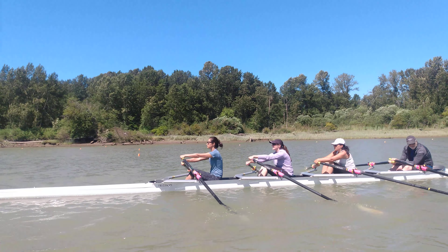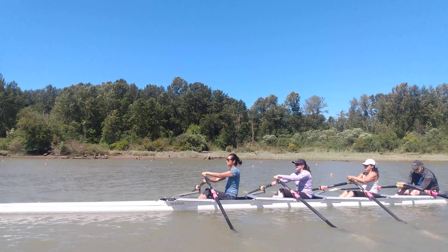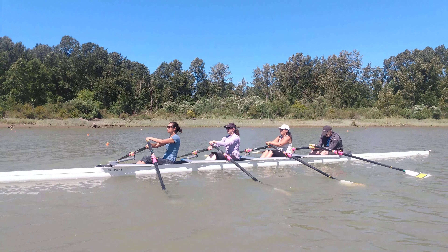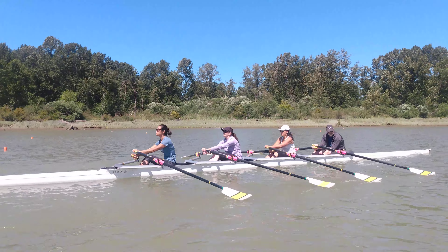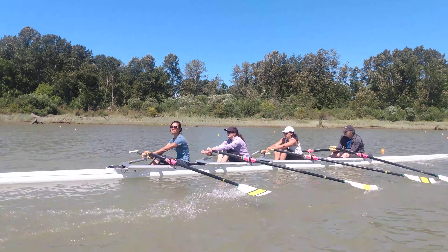And Jeanette's going to make sure she gets that good full square so the hands draw right to the sternum. Excellent, and Susan's not pulling past the body — she's using that body as the backboard. Excellent. Very nicely done here. Very nice.